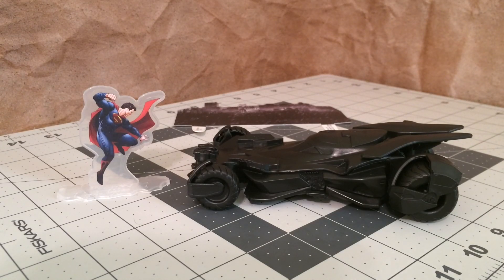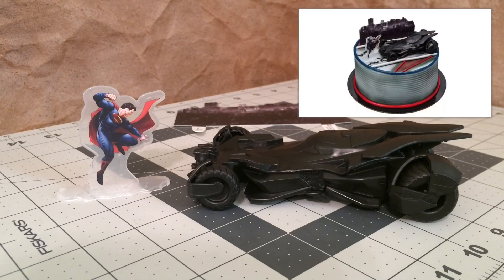Believe it or not, everything that you see here is meant to go on top of something like a birthday cake. I think it was after the second time that I saw Dawn of Justice — we were in an ice cream shop, and they had all these promos for the movie. They even had different flavors of ice cream for Batman, Superman, and Wonder Woman. I also noticed that they had this advertisement for a cake that you could order. It was decorated with everything that you see here.